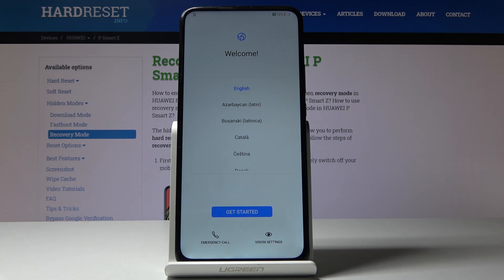As you can see, now you can set up your device as a brand new one. That would be all — thank you for watching, please subscribe to our channel and leave a thumbs up!